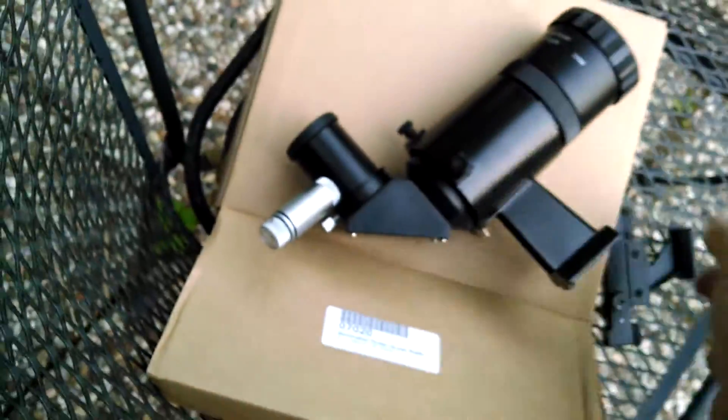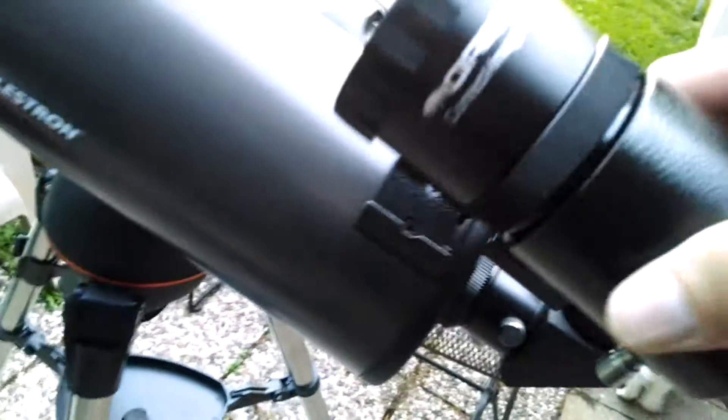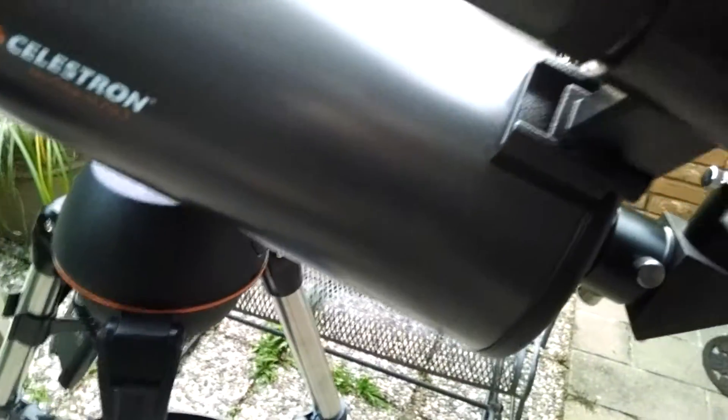It comes with this dovetail and I just didn't know if this would work without buying adapters for the new Orion, so I ended up ordering it and taking a chance with an adapter — and it fits just fine. That's really the purpose of this video, to show you that. It slides perfectly in there like a glove; you just tighten it up and it's good to go.